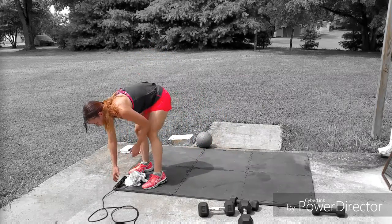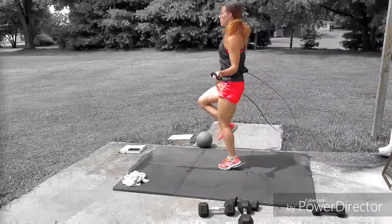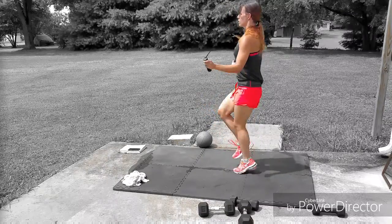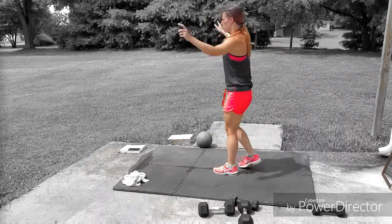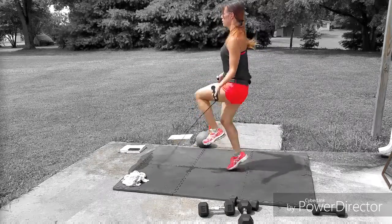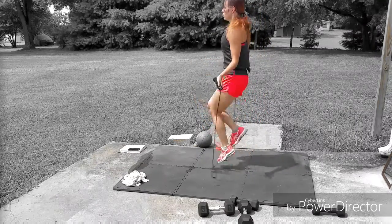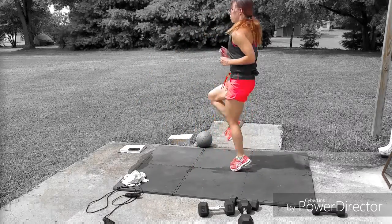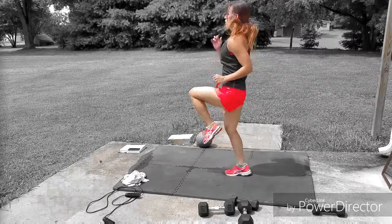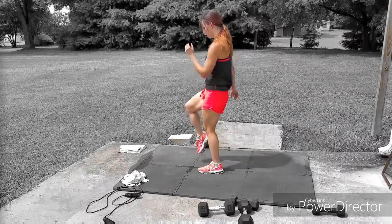After that, do the high knees with the jump rope — as fast as you can for 30 seconds. If you don't have a jump rope, you can modify by just doing high knees. For a low-impact version, just bring your knees up as quickly as you're capable. You can also slow the movement down a little — just work at your own pace.